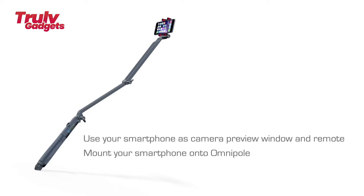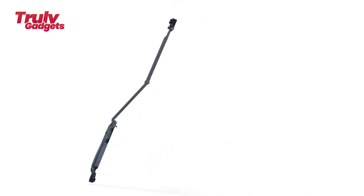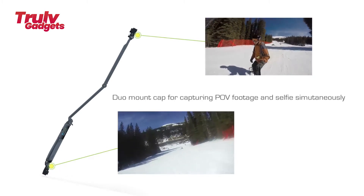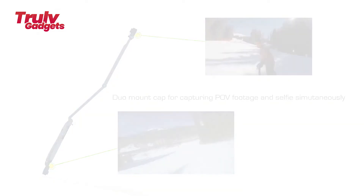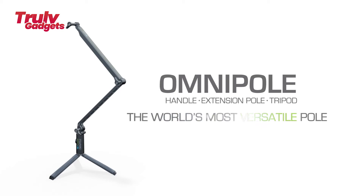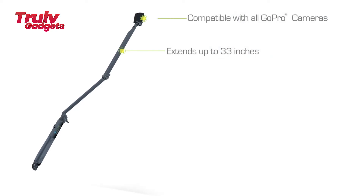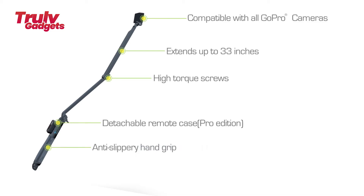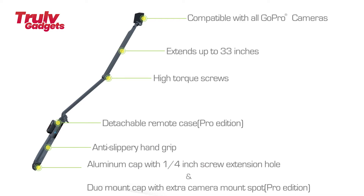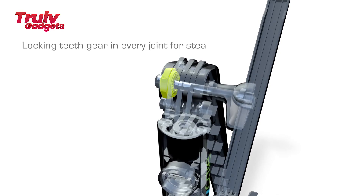As an extension pole, Omniple can be assembled to lengths ranging from 12 to 33 inches. It can be transformed into a sturdy tripod with different height profiles for steady shots or time-lapse video. Available in Pro Edition and Smartphone Edition, a detachable case allows quick access to your GoPro remote, and a smartphone mount lets you use your phone as an action sport or selfie camera. The Duo Mount Cap provides an additional mounting spot so you can record first-person POV and selfie footage simultaneously.